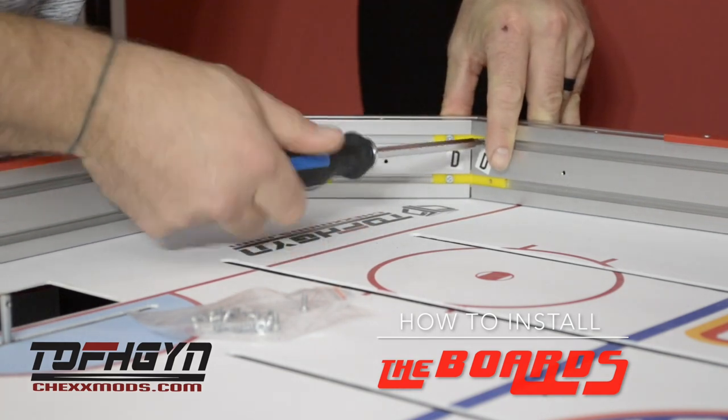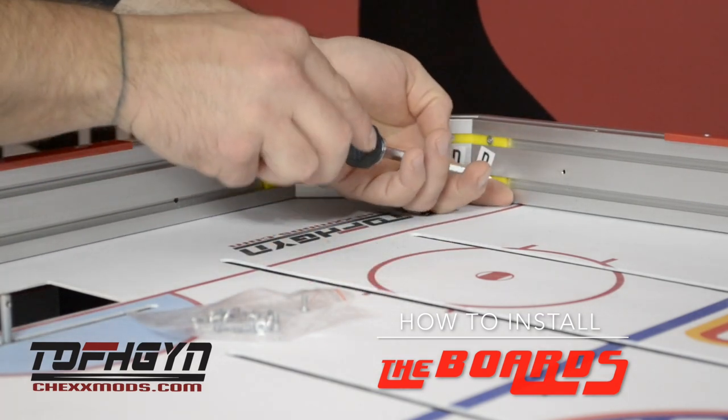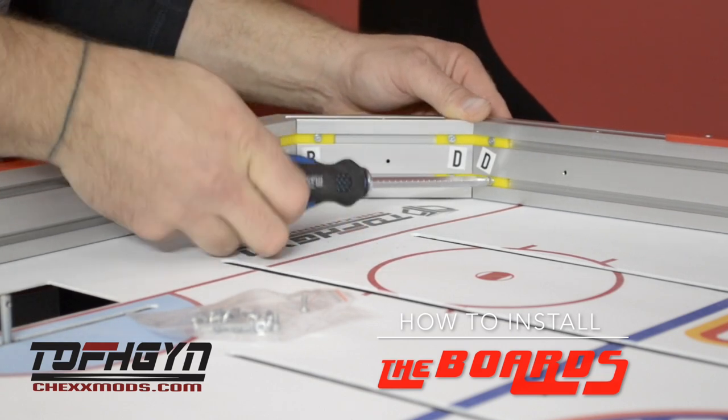Slip the fittings of the corner pieces into the side pieces and fasten with the 3M zinc screws. There are two types of screws: zinc screws and stainless steel. The zinc screws are used to assemble the boards.